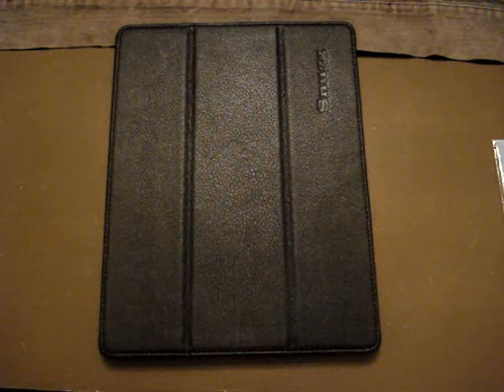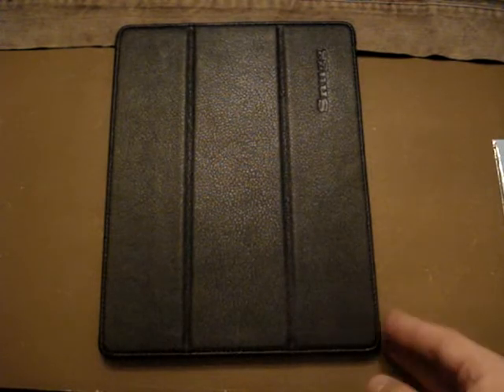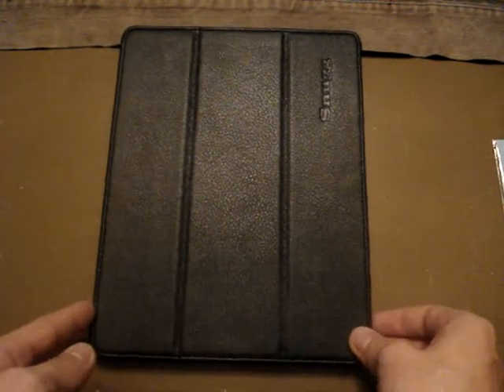Hey guys, what's up! Today we're going to be doing a review on the Snugg leather case for the iPad 2, so let's go ahead and get started with this review.